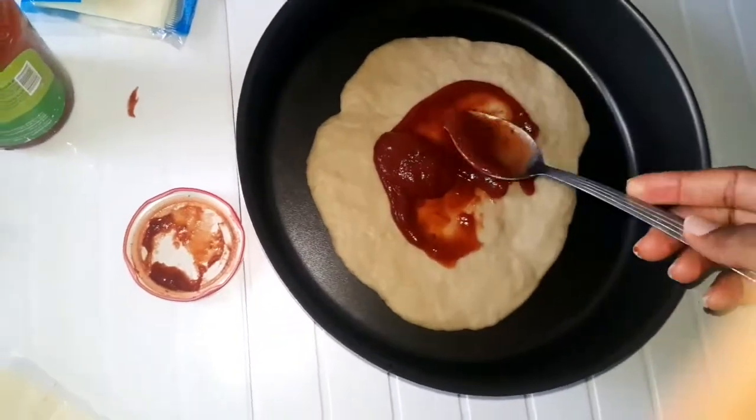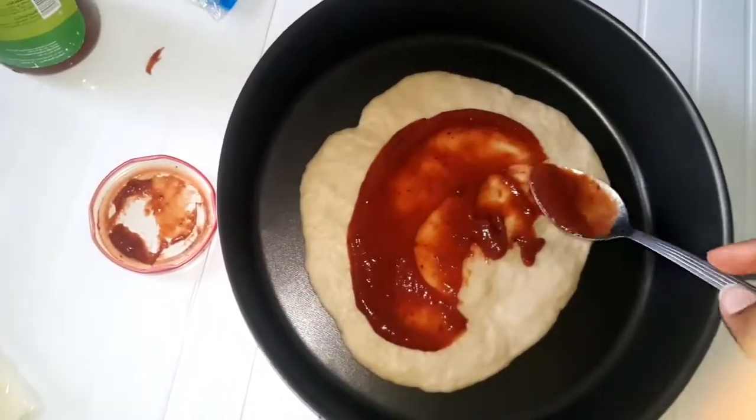It's going to be so yummy, I can't even wait. The oven has been preheating.